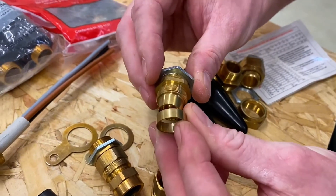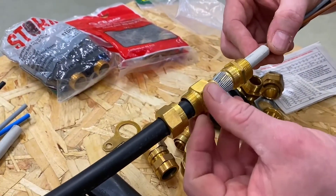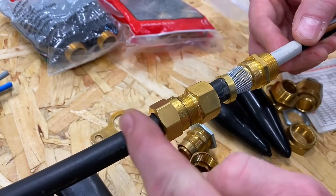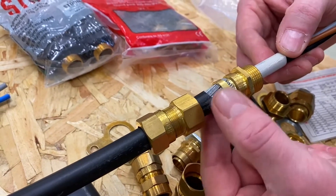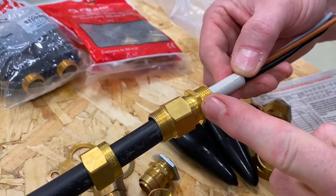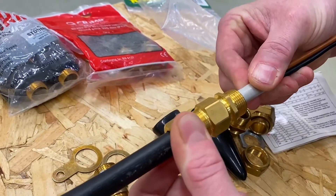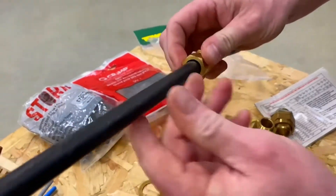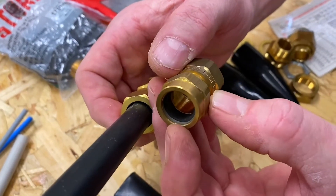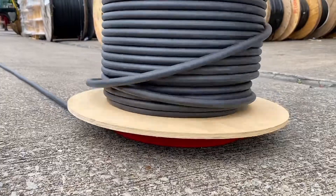The brass compression ring traps the armoring onto the gland body. On this assembled CW gland on a steel wire armoured cable, the sealing nut has a plastic seal inside to seal against the outside PVC and prevent ingress of moisture. Pushing the gland body forward locks the brass ring onto the steel wire armour. Tightening off the locking nut and bringing up the sealing nut compresses the PVC seal around the outside of the cable to maintain the IP rating.